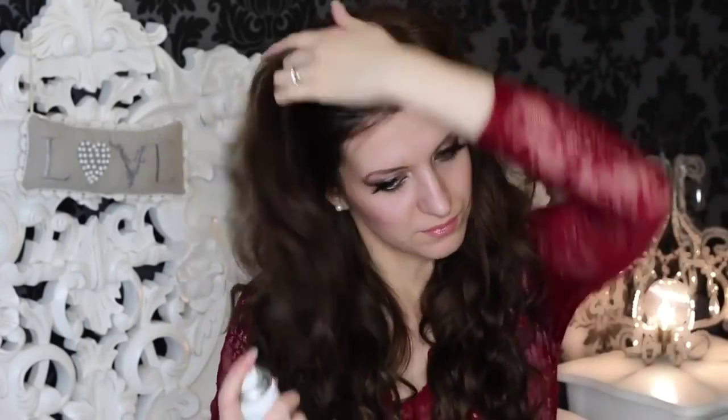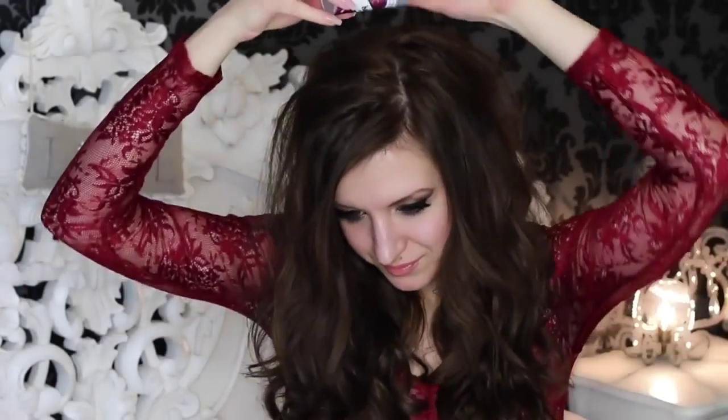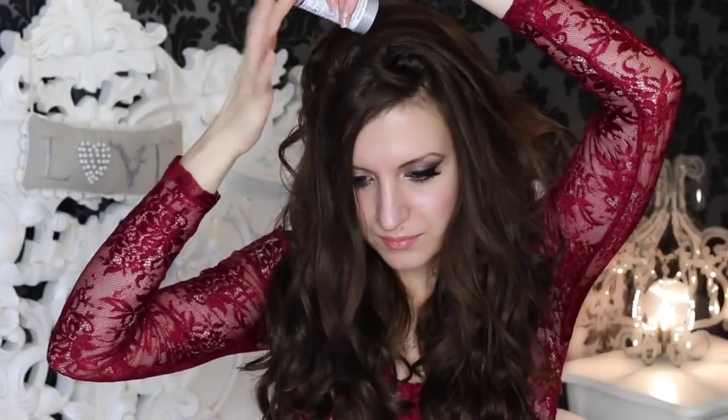Okay so without further ado let's go right into it. Start off by applying some Batiste Dry Shampoo onto your roots and massaging it in - that will really help to add some more volume and a little bit of texture as well. Next, apply some Batiste XXL Plumping Powder onto the roots again and then massage in. That really helps with the volume, and later on we need to put half of our hair up so it will help it stay up and look slightly more voluminous.